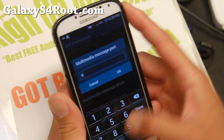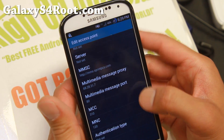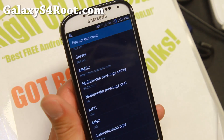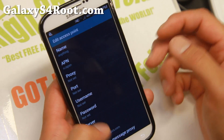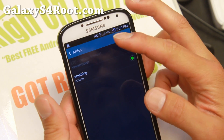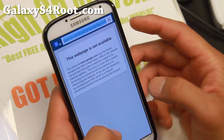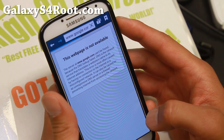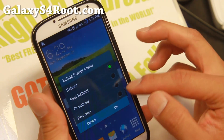Double check that your MCC should be 310 and the MNC should be 120. Everything else you don't have to worry about. Go ahead and hit the menu button and save, and you'll see right away the 3G will light up and your 3G should be working. Go ahead and reboot the phone and you should start receiving 4G LTE.